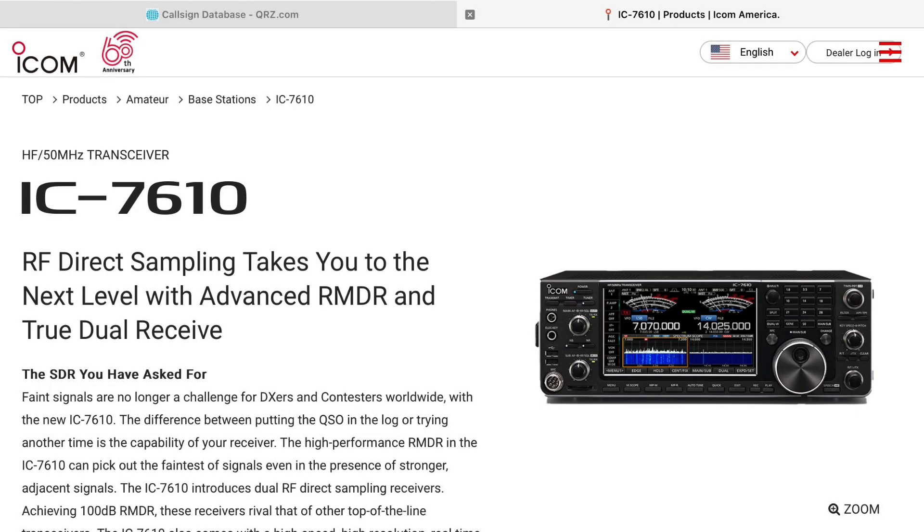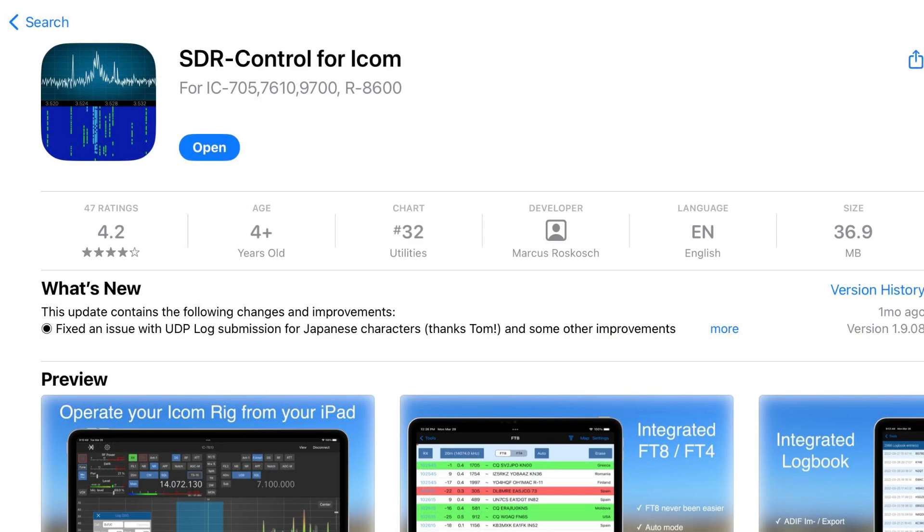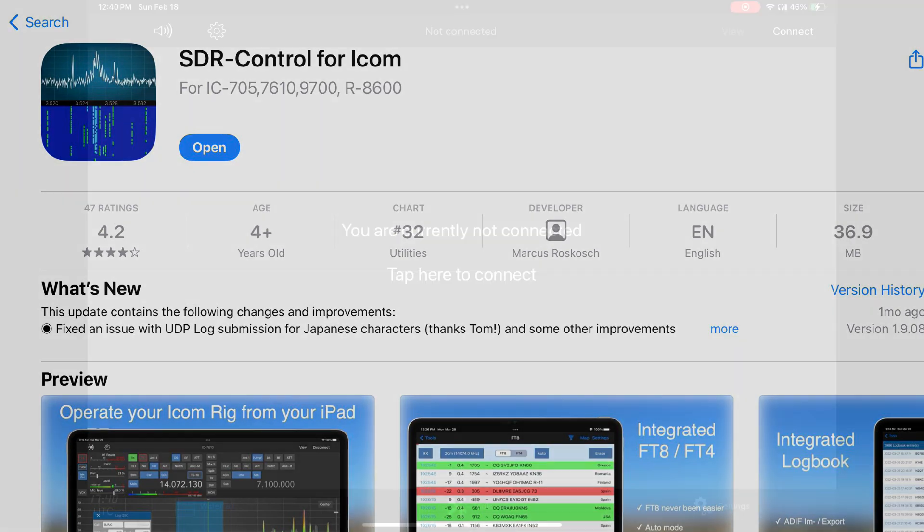If you have an IC7610, 9700, or IC705, there's some software called SDR Control for ICOM. It's written by a guy named Markus in Germany, who has written it for the ICOM and also has software for the Flex Radio.